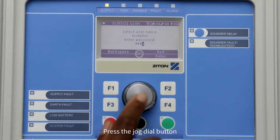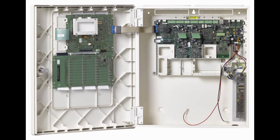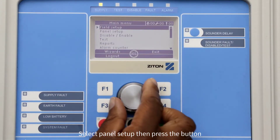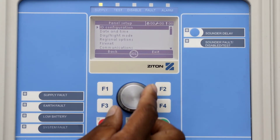Now press the jog dial button or F4 to enter into the installer menu. Insert your USB stick into the following port. Using the jog dial button, select Panel Setup, then press the button.